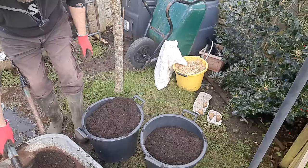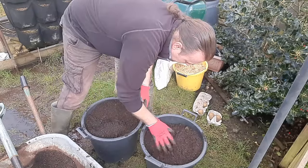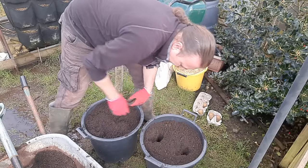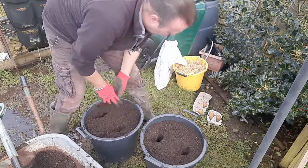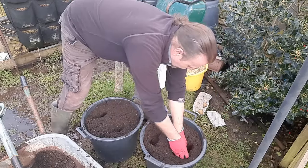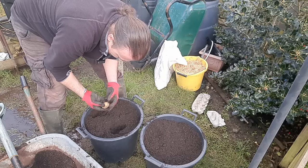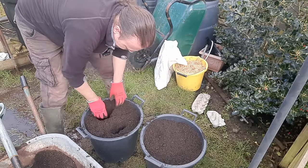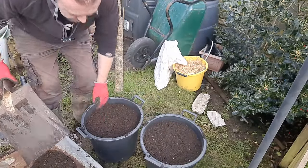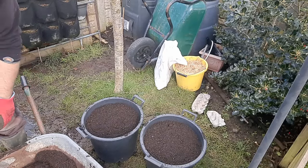Obviously the compost will sink so don't be frightened of filling it right to the top. The idea of doing them laid out like this is that the root uses the whole pot - otherwise you'll just end up with potatoes at the lower half and nothing at the top. You're trying to maximise how much compost you're using. Usually with first earlies, one to two pounds per seed potato is good.